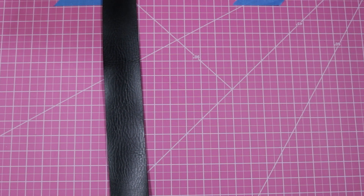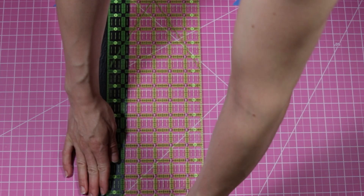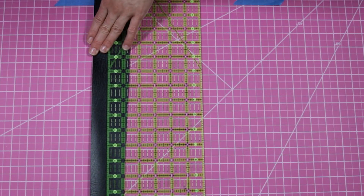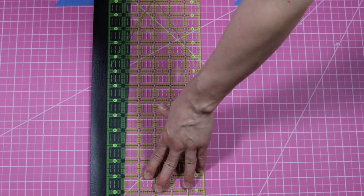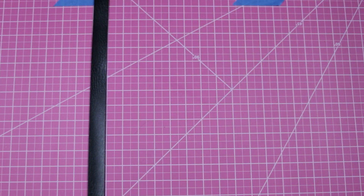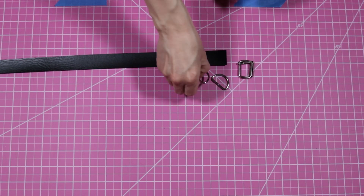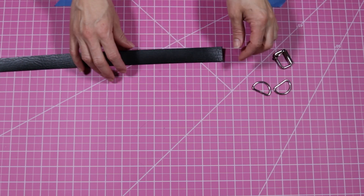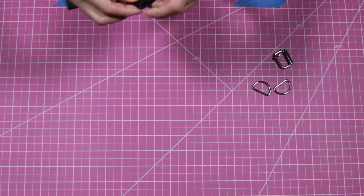I'm starting off by cutting my faux leather to 1 inch width. My buckle and my D-rings must equal the width of my choker, and since my choker is 1 inch, both my buckle and my D-rings will have a measurement of 1 inch.